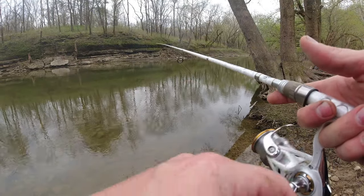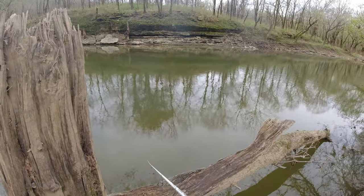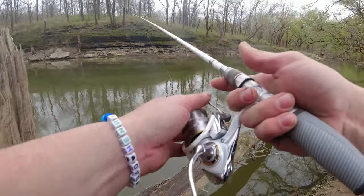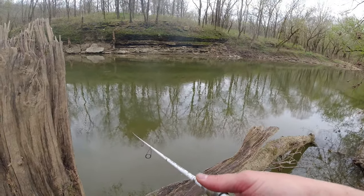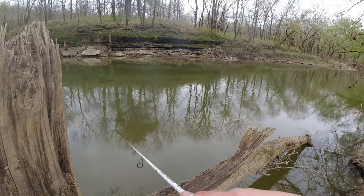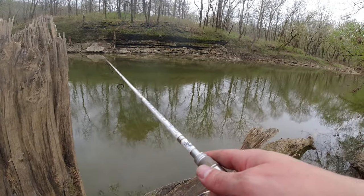Had a bite there — he came up and slapped at it but didn't get the hook. I'm getting bites but I almost feel like I need to use that Rooster Tail. They're just slapping at it and you have a better chance of hooking up with the treble hook on the Rooster Tail. I just like catching them on this. Alright, after this cast I'm switching to the Rooster Tail.